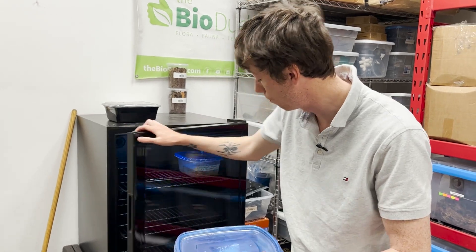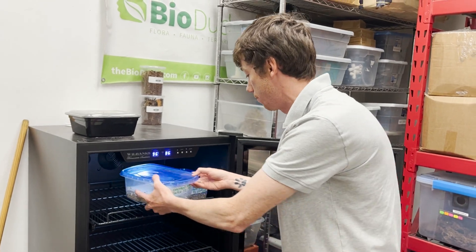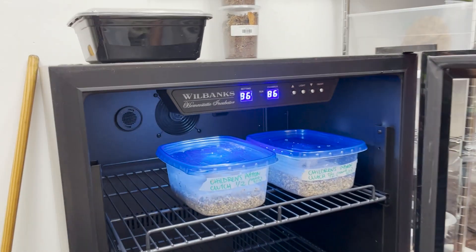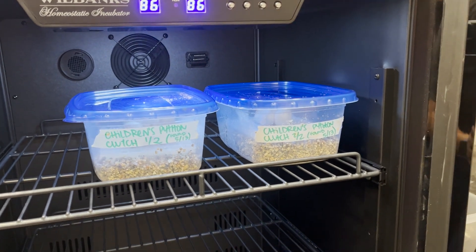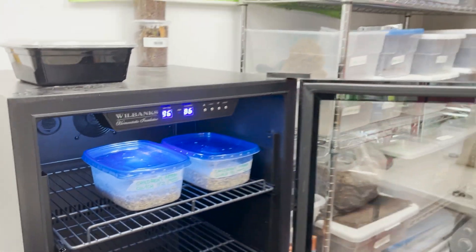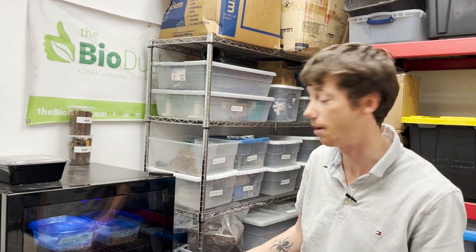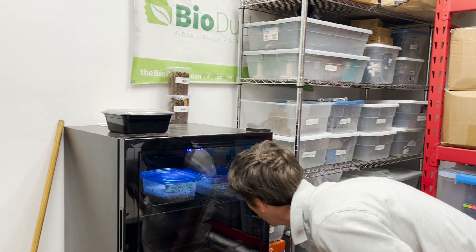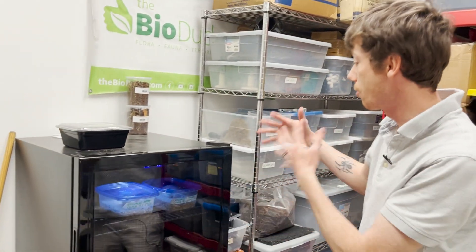Here I have one of the Mike's Wilbanks homeostatic incubators — this is one of the bigger models — and I'm going to put them right in here like this. I'm incubating them at 86 degrees. My expectation for these guys is 60 days. I did not put a mark on the top with a pencil to indicate which side is up. I'll be checking these every day because I'm just ecstatic — I love Morellia's, I love Antaresia's, but this was a project I really wanted to do and I'll keep you guys updated.